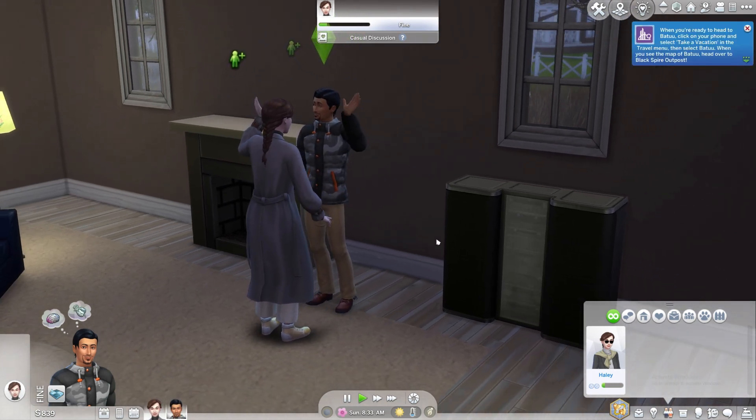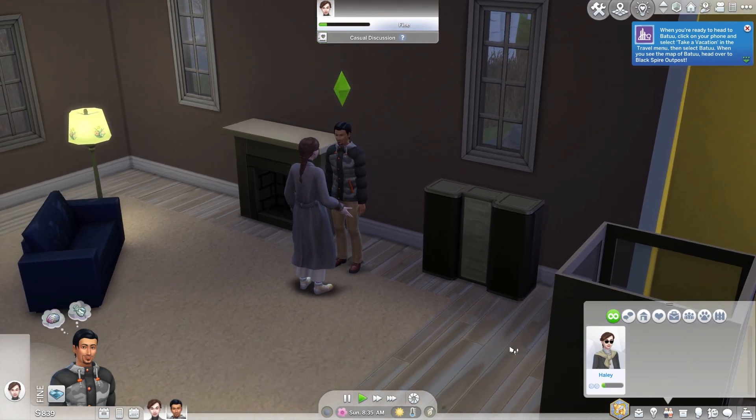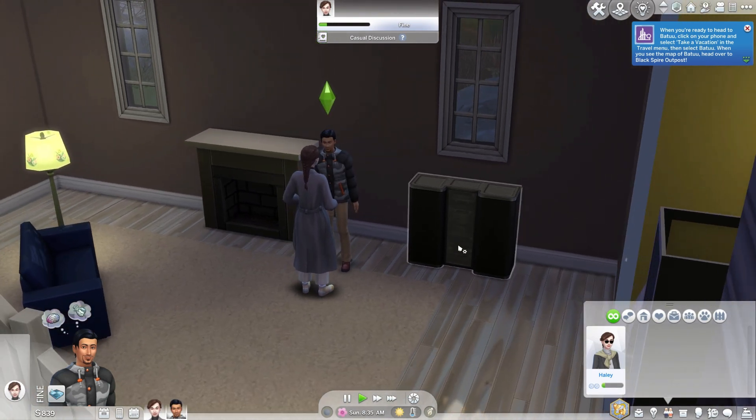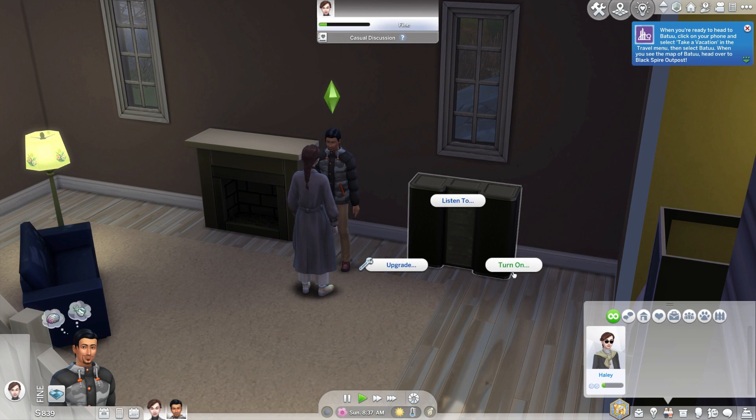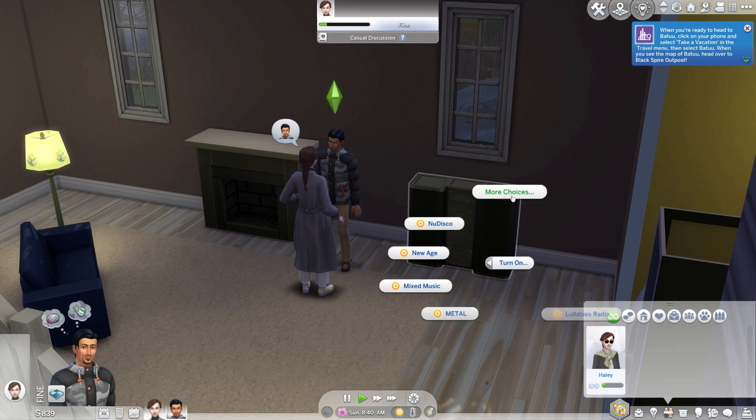Turn on the speakers and choose a romantic type of music. This will be the best option for a slow dance. Click on the turn on option, then select more choices to choose the romance type of music.